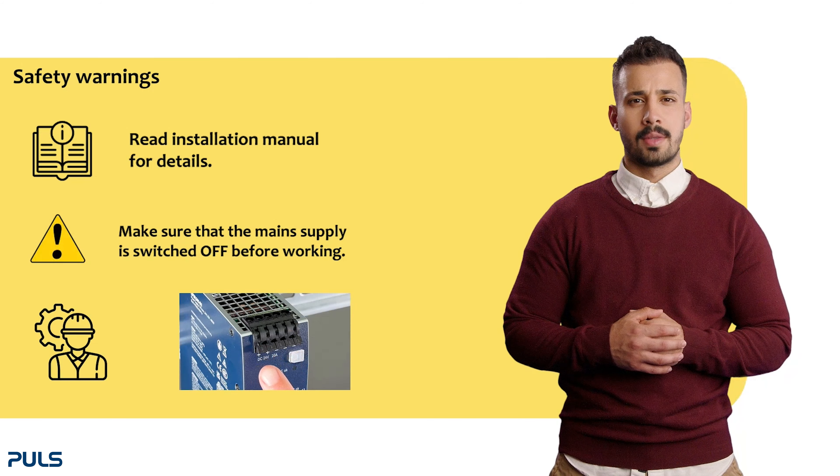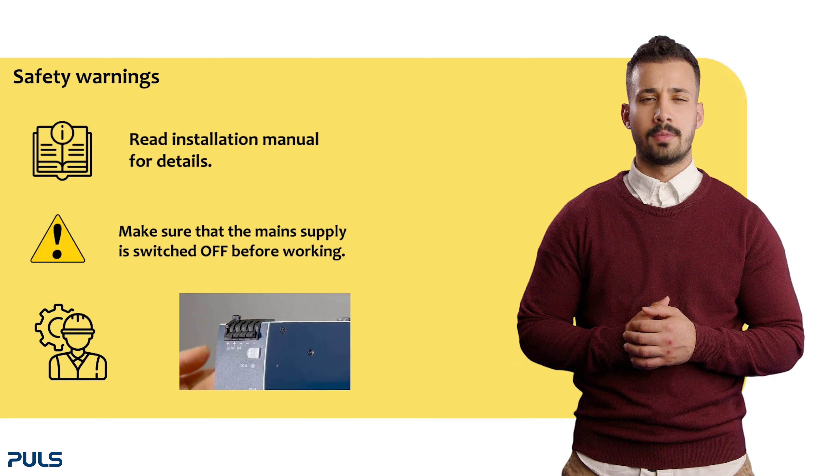The clamps are normally supplied in the open position; otherwise, the lever must be set to the open position.